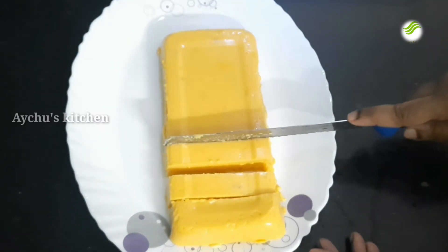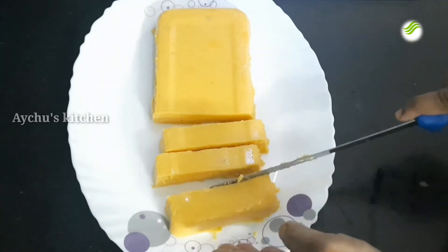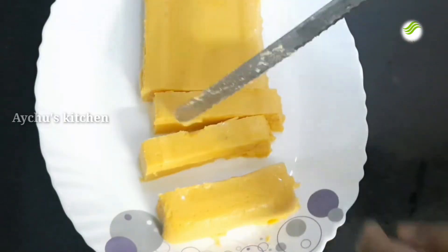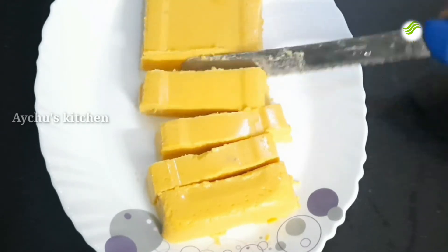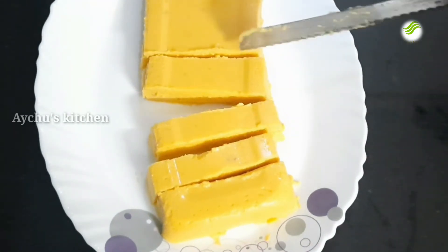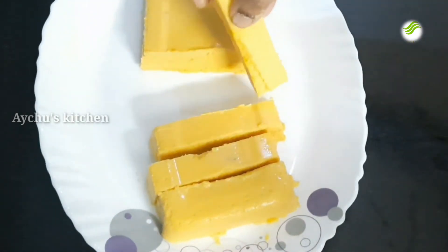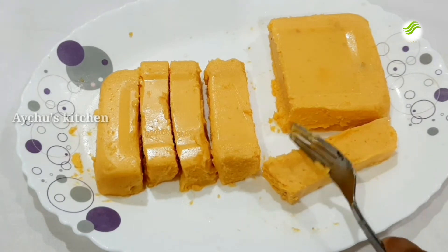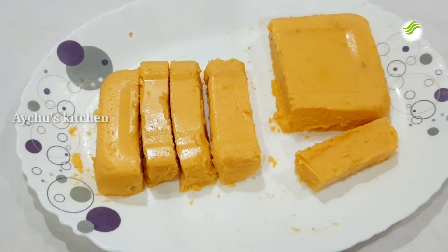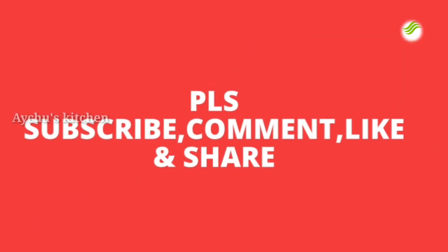If you like the video, please like this. Now you can try to make a good taste for the food. Now you can try to make feedback. You can taste it. Now we are getting a good taste for this video. Subscribe to the channel by clicking the bell icon. Please subscribe, comment, like and share.